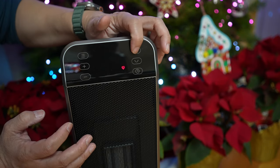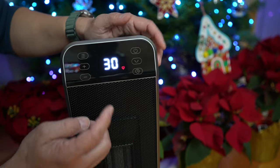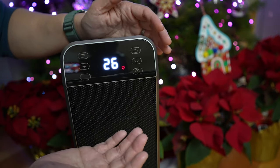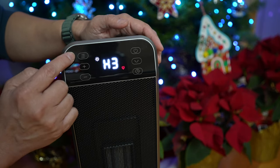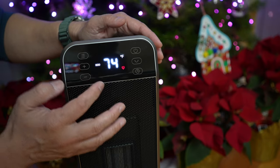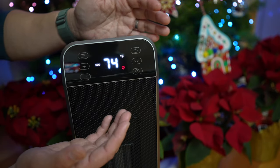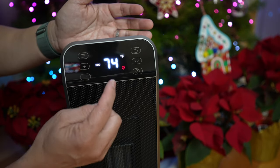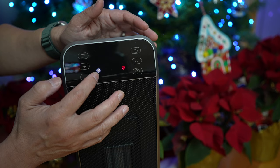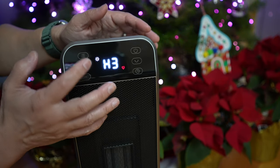There are 6 touch buttons for control on the top. A power button to turn the heater on and off — when I turn the heater off, there's a 30-second timer that keeps the fan on to cool down the heater before it shuts off. There's a mode button that toggles through manual heating levels, Eco mode that selects the heating level automatically depending on how big the gap is between the ambient temperature and the set temperature, and lastly a fan-only mode without any heating. Long press on the mode button mutes or unmutes the beeping sound.